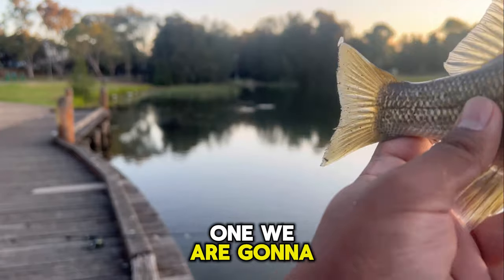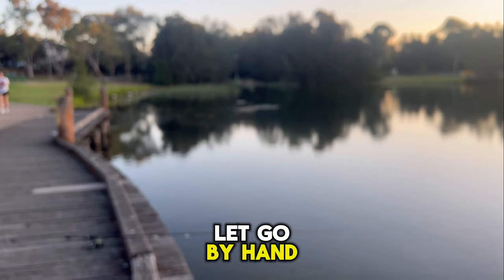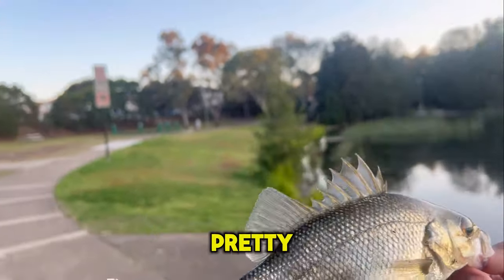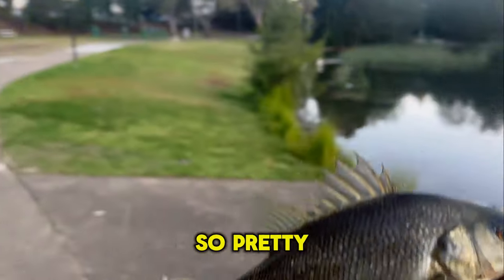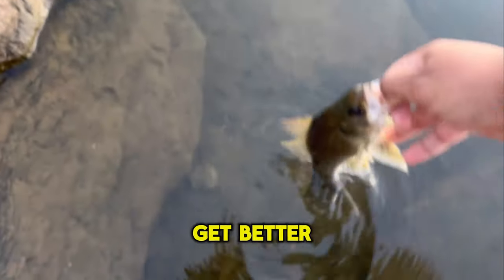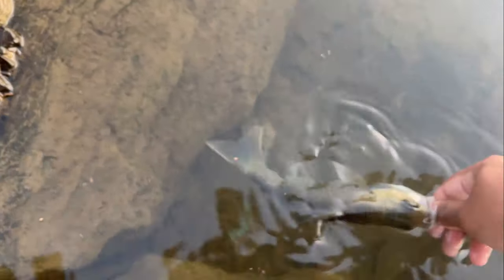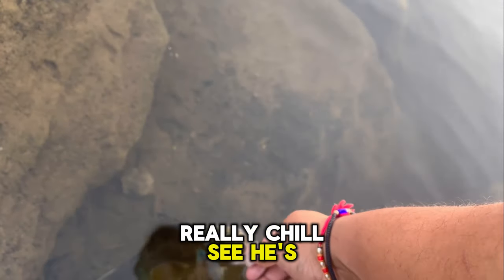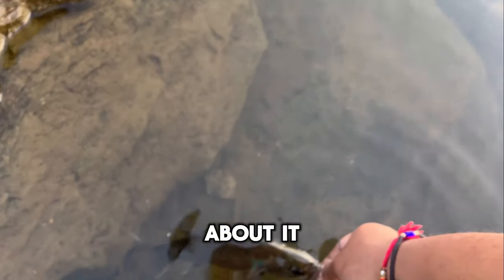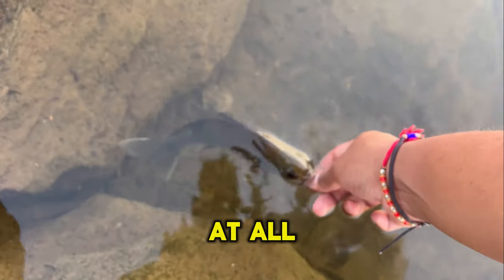We are gonna let this one go by hand. Look at him - so pretty. This is the spot I like to let them go at. Really chill - he's not even worried about it. Just chilling, not worried about it at all.